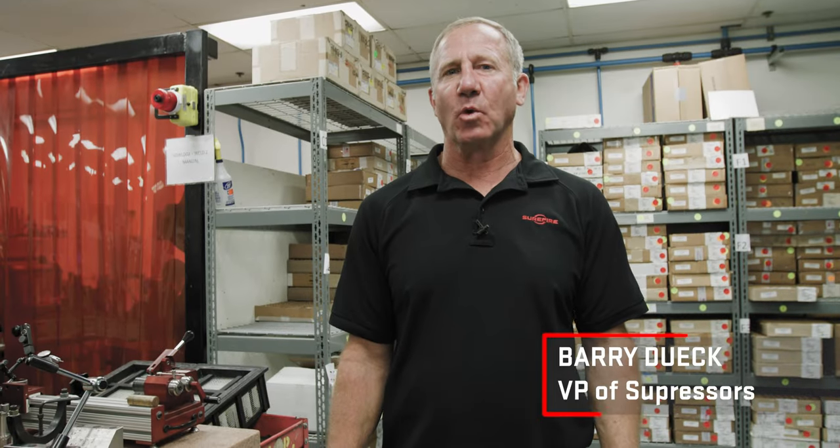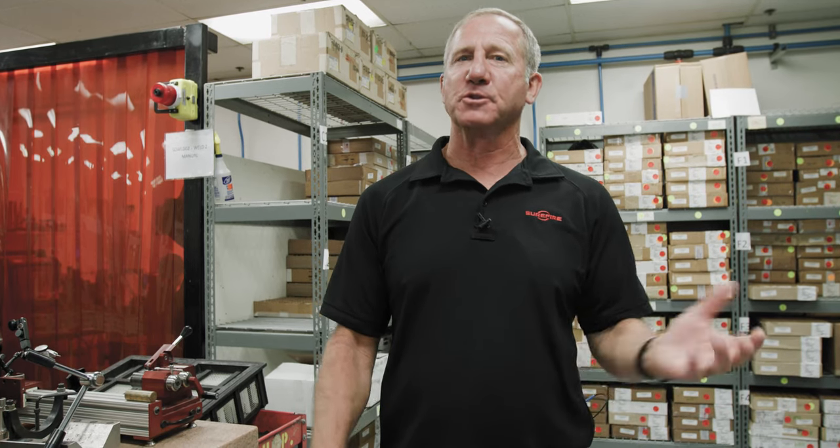Hi, I'm Barry Duke, Vice President of Suppressors and Weapons at Surefire. You've already seen the turning center; now we're going to walk you through the suppressor manufacturing.